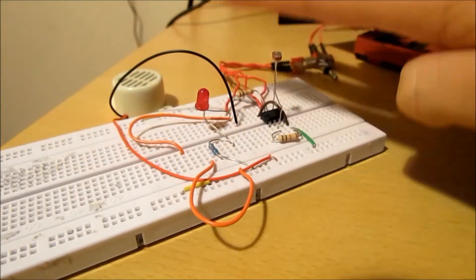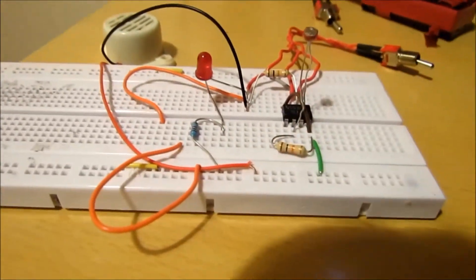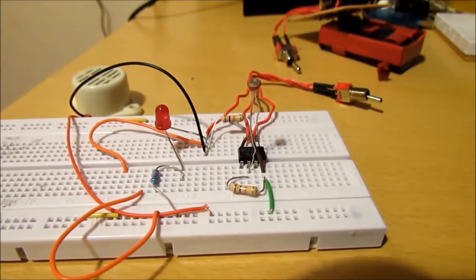I'm going to be showing you how to do a shadow detector. This circuit is very easy to do and everybody can do it — it shouldn't be a problem to anybody.